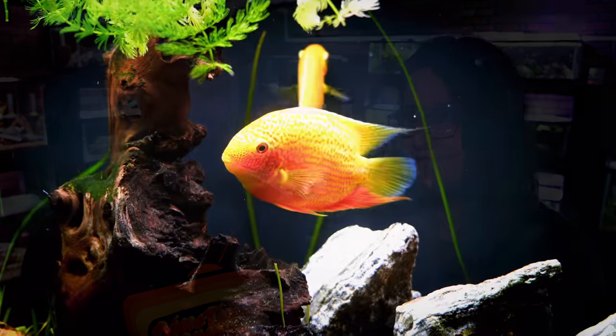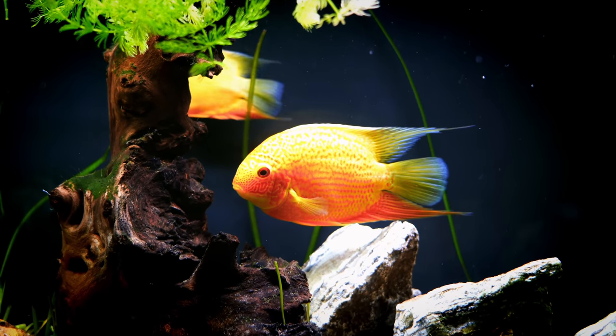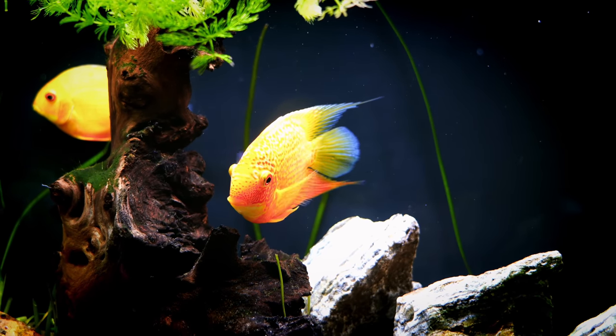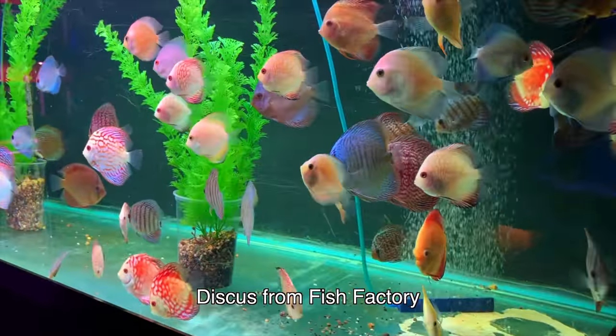Another group of fish that are going to have a lot of yellow color: severums. The gold severums in particular — they call them gold severums but they really are basically yellow and they're really pretty fish. They even have the gold red spot severums, which have a little bit of yellow mixed in with that red highlight. Other types of South and Central American cichlids — I've seen yellow angelfish before, those can be really nice. And discus — they have yellow discus as well, those are really pretty.